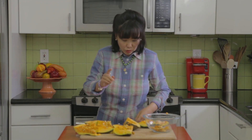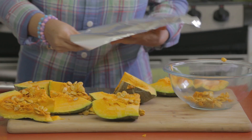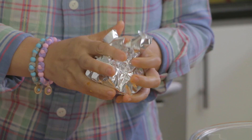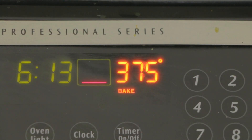Then what you're going to do is take some foil and wrap the squash in foil for baking and roasting. You're going to cook the squash in the oven at 375 degrees for one hour, and you'll see how nice and soft the squash comes out.